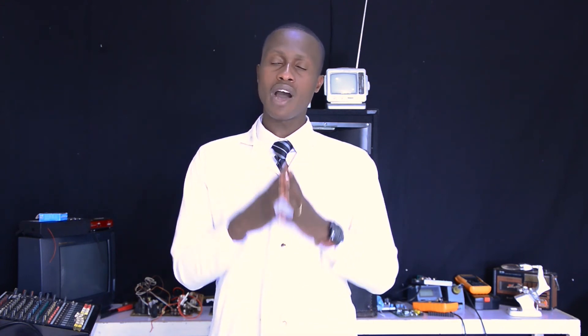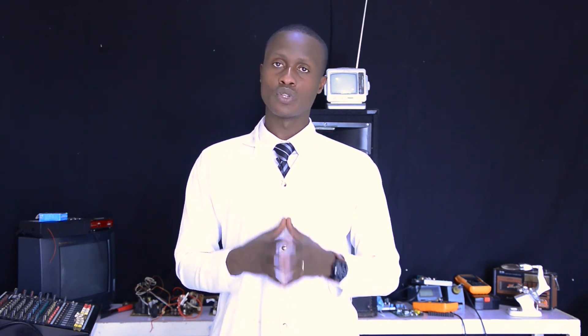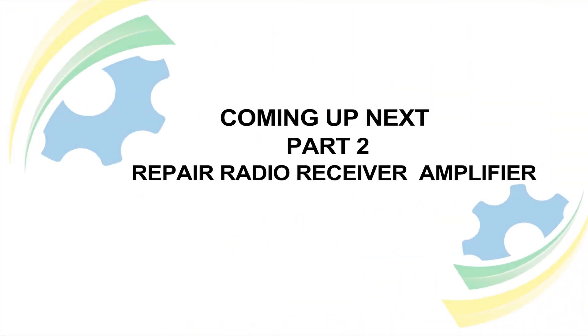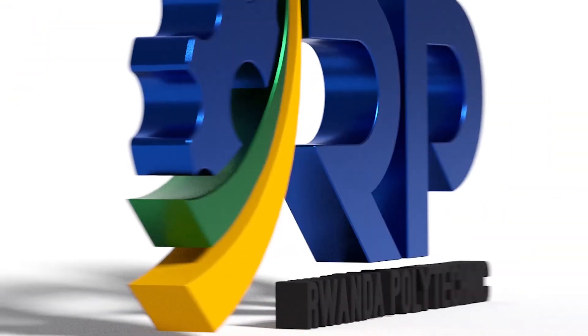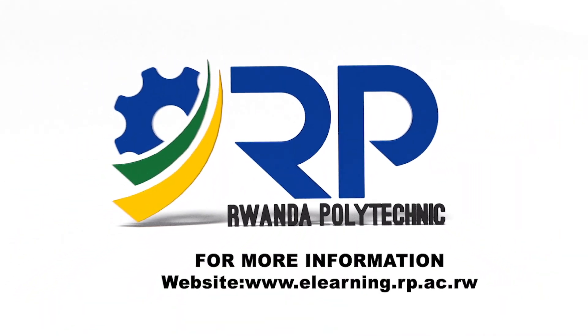Thank you for your attention. In our next session, we will see how to repair a radio receiver amplifier. As we have been learning together, I hope you took some notes and keep doing practical exercises with me. See you next time. Enjoy. Thank you.